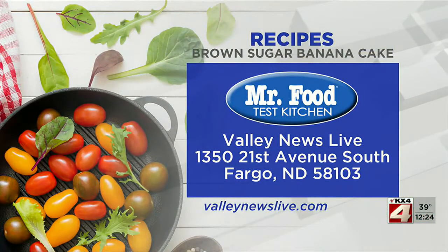There's a link to today's recipe on ValleyNewsLive.com. Just click on the Mr. Food button, or you can write us at the station at 1350 21st Avenue South, Fargo, North Dakota 58103.